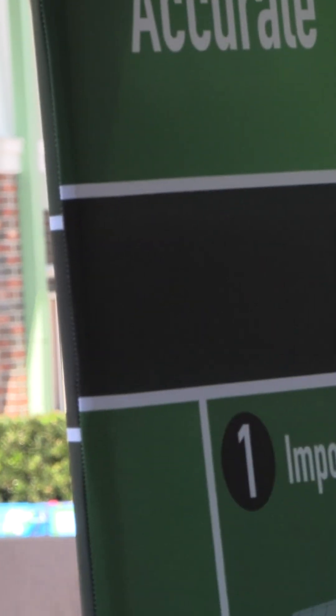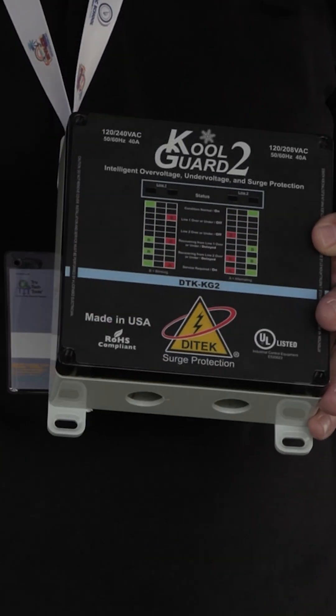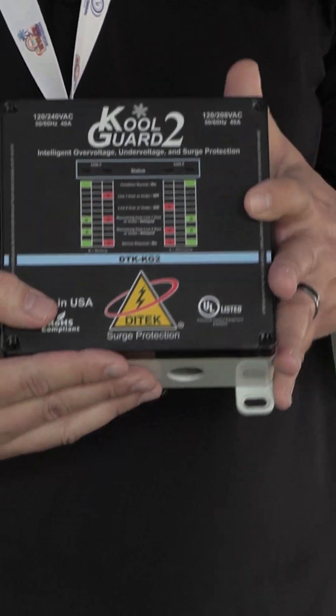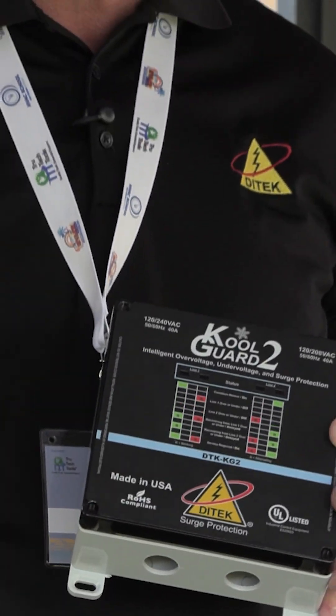What we've really been pushing this year, and what we think the future of surge protection is going to be, is voltage monitoring with surge protection. As the systems get a little bit more robust — higher SEER units, mini-split units — you're going to have variable speed motors and inverter boards.